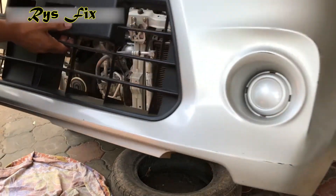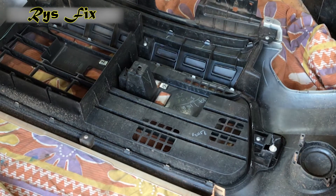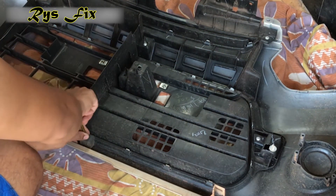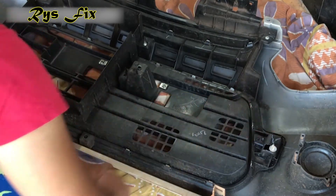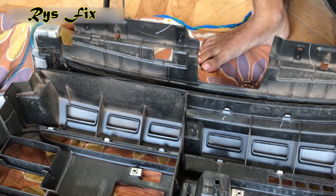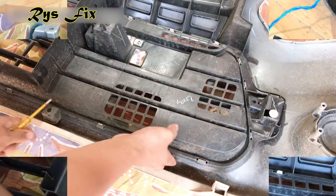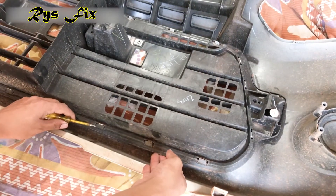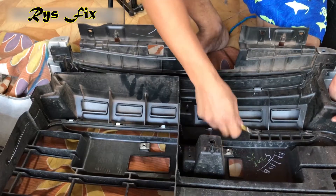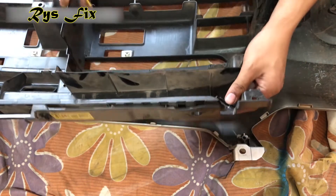Once you release that lock, your bumper will come out nicely and easily. Now once the bumper is out, I will take out the grille on the bumper. There are many screws which hold the grille to the bumper, so take out all of them. Once you take out those six screws, the grille is still not released because it is also holding on to clips, so you'll have to release all the clips which are holding it to the bumper.